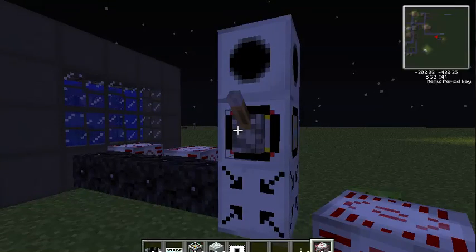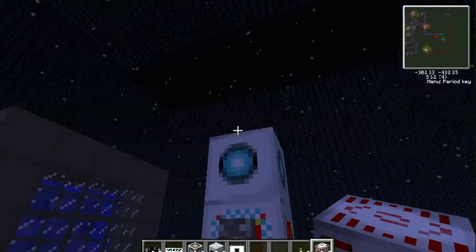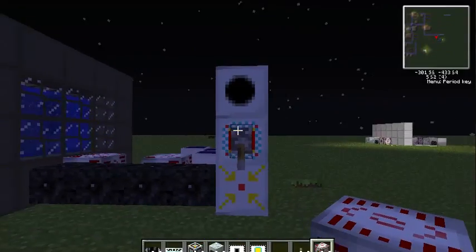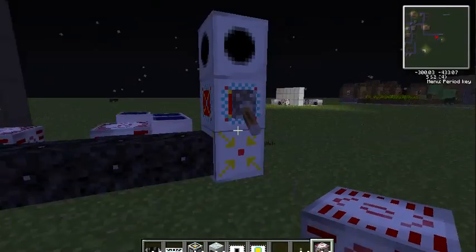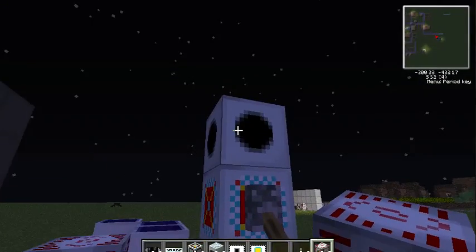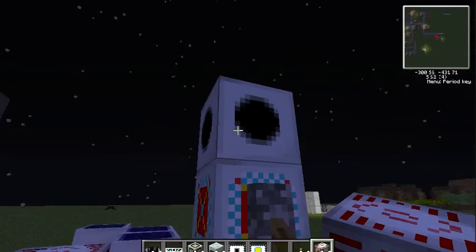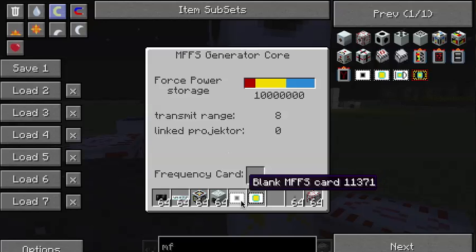As you see, if you put a lever on this and flick the switch, it will not power the projector. So you're going to have to link the generator to the projector using a MFSS blank card.